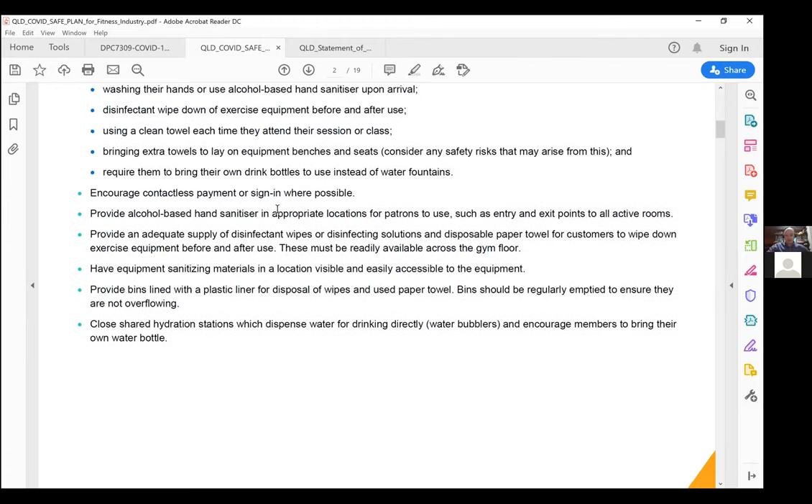We want to encourage as much contactless payment as possible — cash can transmit COVID. So encourage paying on your phone or by card. Should people be using cash, especially your staff, hand sanitiser needs to be present so they can disinfect their hands after handling it.